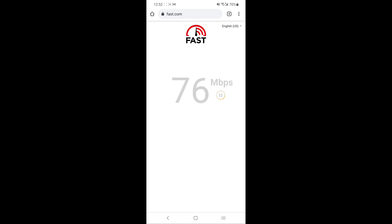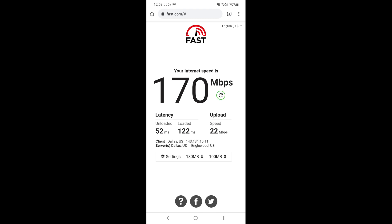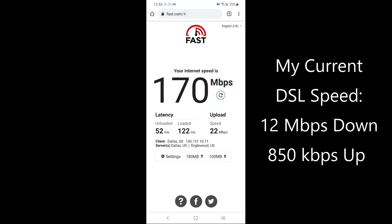So here we go. Looks like it's ramping up fairly quickly. Wow, 160 megabits per second — that's exceptional. 170 megabits per second. Next is the upload portion. Looks like we're getting certainly better than 20 megabits per second, and boom — 22 megabits per second. I'd say that's quite an improvement over my current DSL speed, which is about 12 megabits per second down and 850 kilobits per second up.